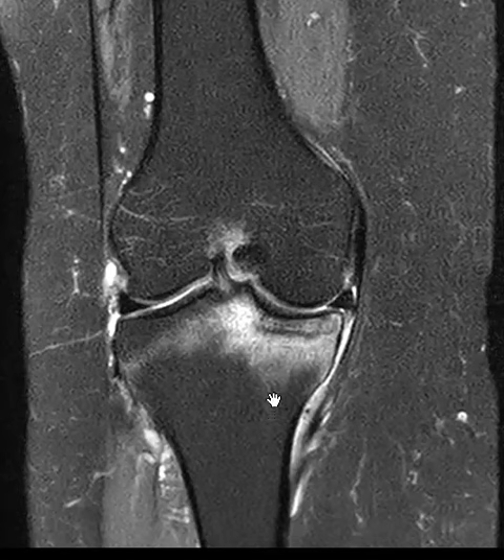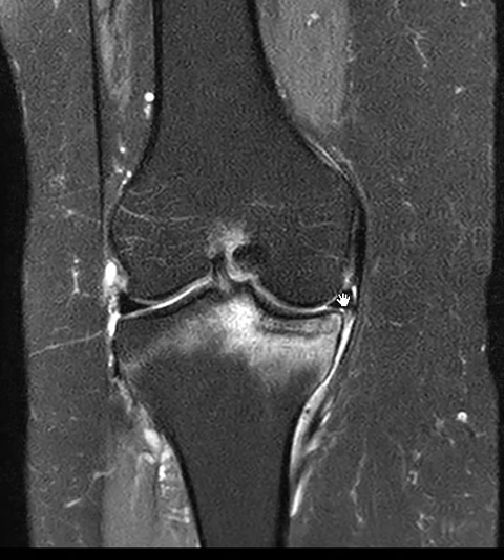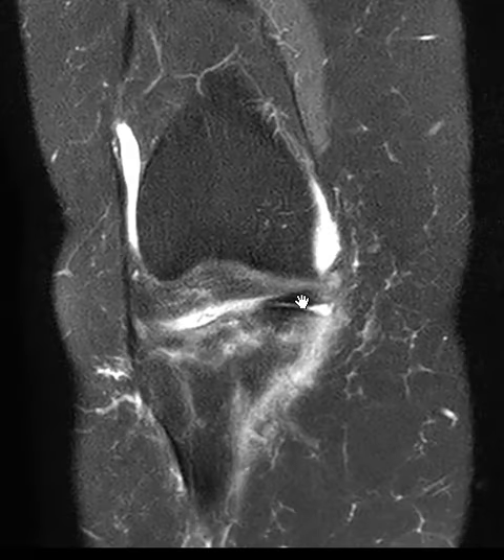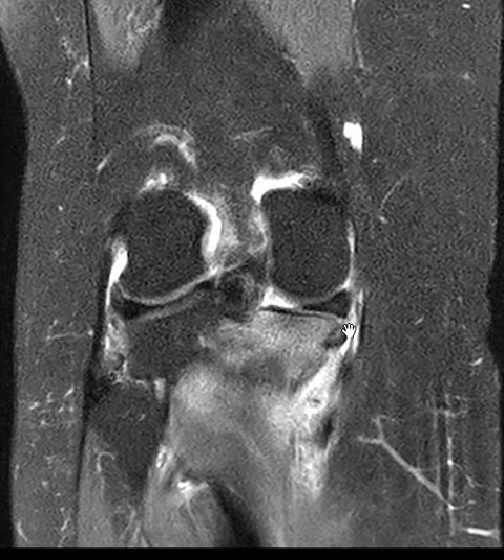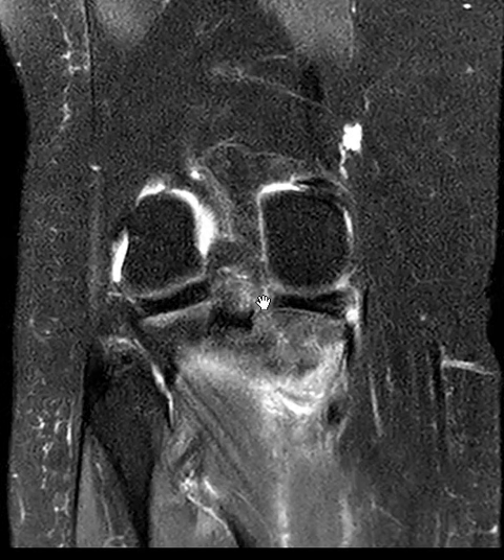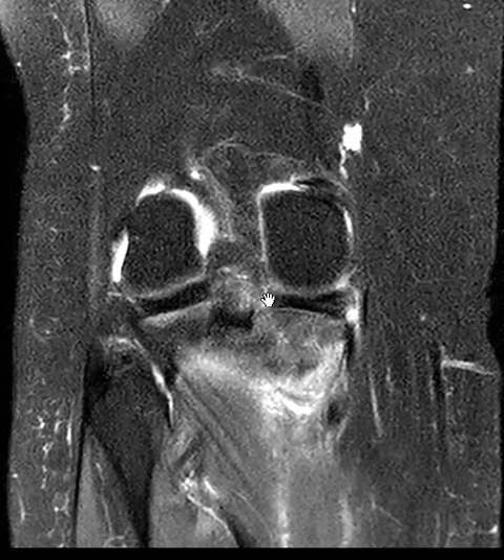Other times patients can do too much exercise or overuse, or they'll have a meniscus tear where the meniscus is not working as a shock absorber, and that can lead to a stress fracture. So we're going to look at this meniscus — it looks good here as we go around the front. Meniscus looks great in the front, and as we go around to the back, this is the posterior horn, and there's a little vertical band here. There's a little bright spot here that should not be present.